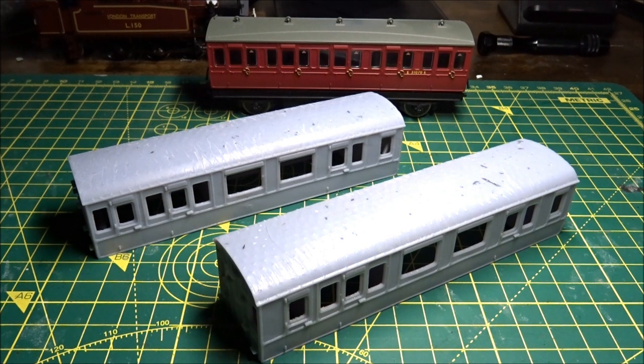Hello all, Matt here from Vectors 3D Models. Today we're going to have a look at this latest carriage body, which is a Southeastern Railway family or first saloon. There's one of these left on the Bluebell Railway, missing one end.